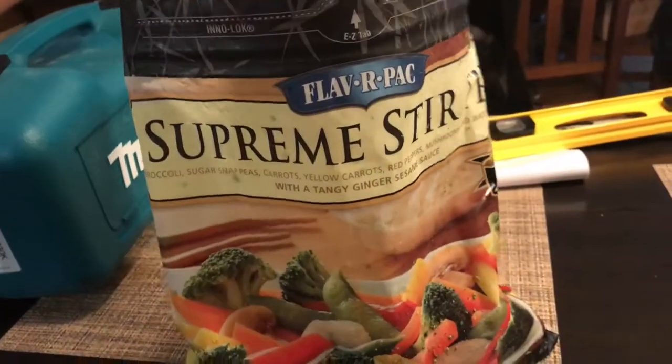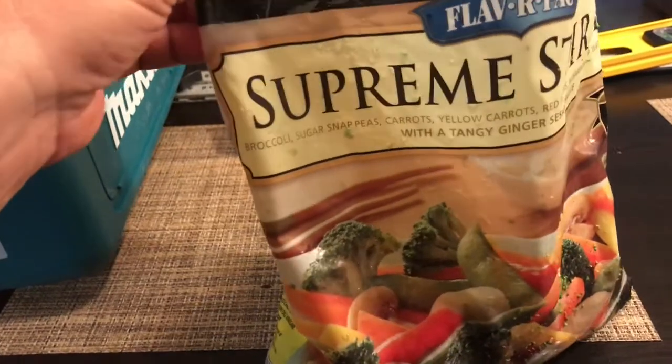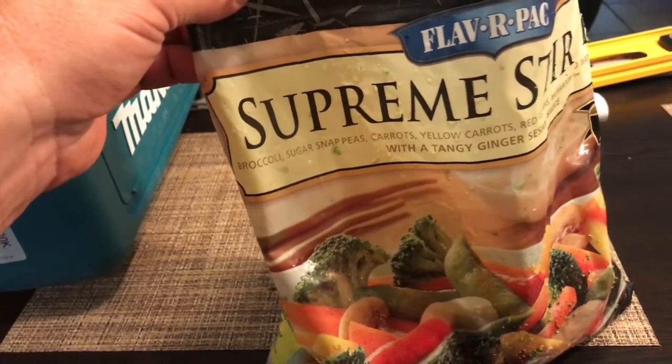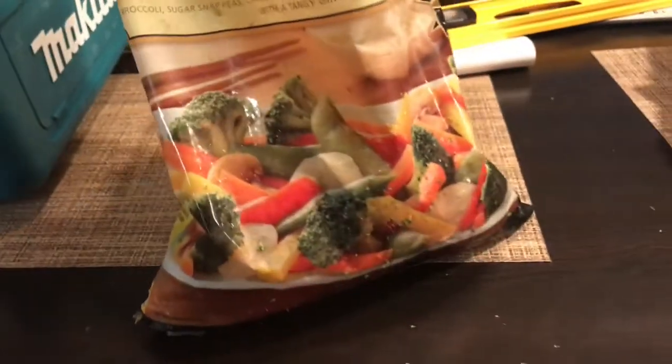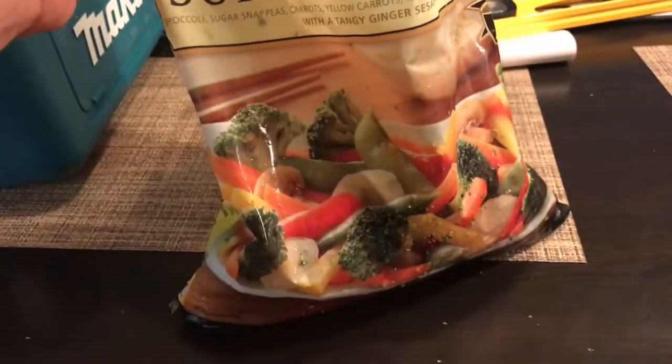As far as veggies go, this is what I put in here. I got broccoli, sugar snap peas, carrots, yellow carrots, and red peppers. Mushrooms and water chestnuts didn't get put in the recipe, but I had this left over and wasn't going to use it, so I picked the veggies I wanted out of it and used that.